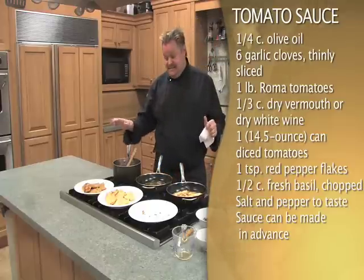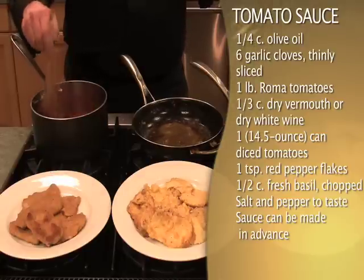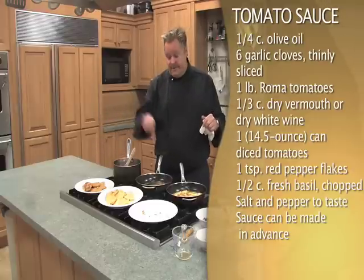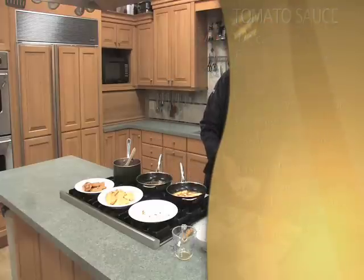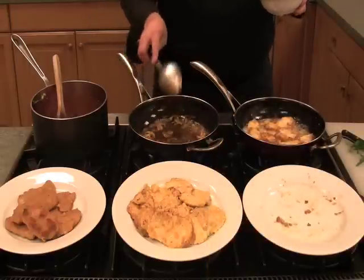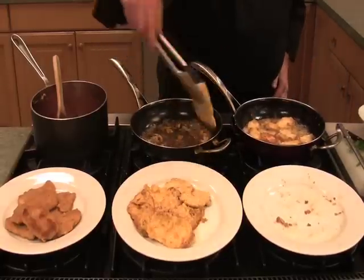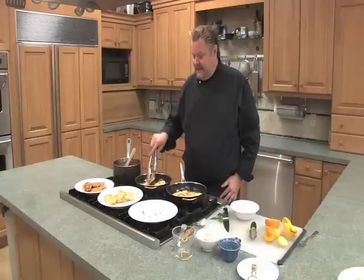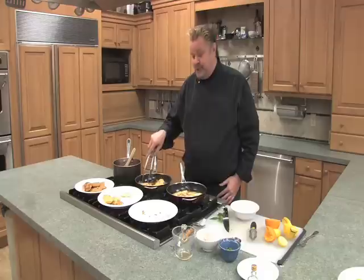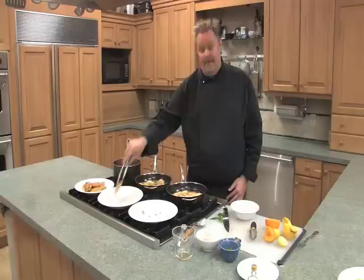For our milanese, I've made a simple tomato sauce — the recipe will be on our website — and we're just going to serve a little bit of tomato sauce over our wonderful milanese. You could hold this in a warm oven to keep it ready to go. Now we'll put our chicken back into this gorgeous marsala sauce. A little tip: restaurants add mushrooms to recipes like this to make it seem like you're getting more chicken, especially if it's veal. The mushrooms are like little sponges and they're going to soak up all this fabulous sauce.